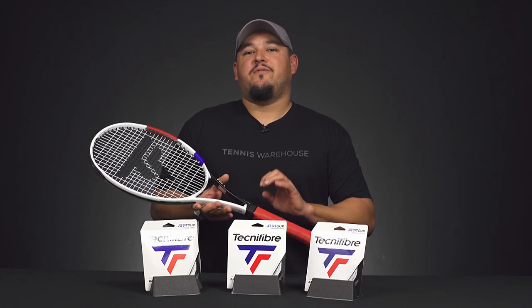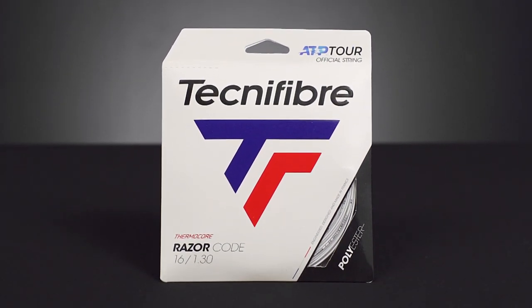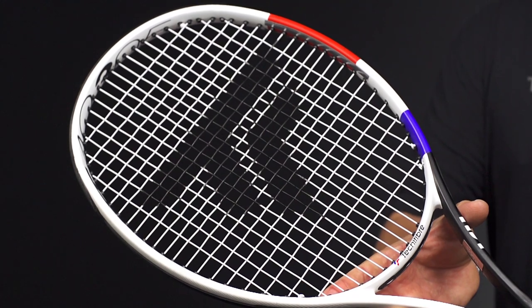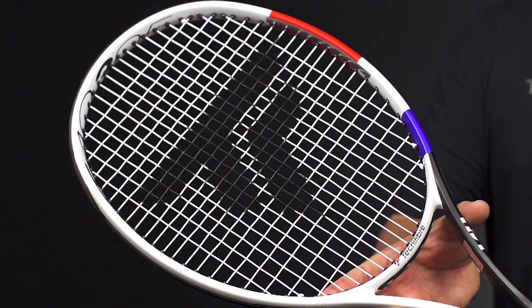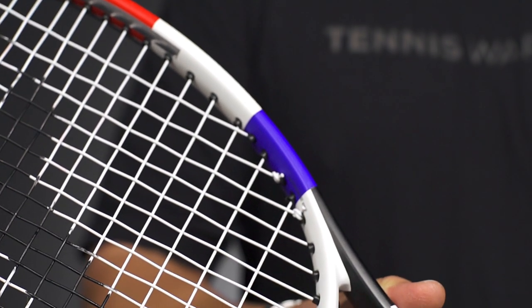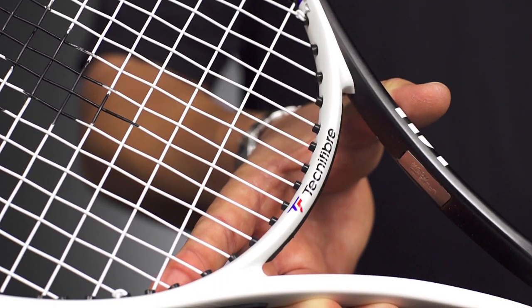Hello everyone, it's Troy here from Tennis Warehouse, and I want to give you a first look at the Tecnifibre ATP Razor Code in the white color. The ATP Razor Code has been on the market for quite some time, but this new white colorway is Daniil Medvedev's new string of choice. He recently switched to the white color, and it looks really good with the Tecnifibre logo stencil on the string bed. The black really pops on that white colored poly — it looks nice and clean.